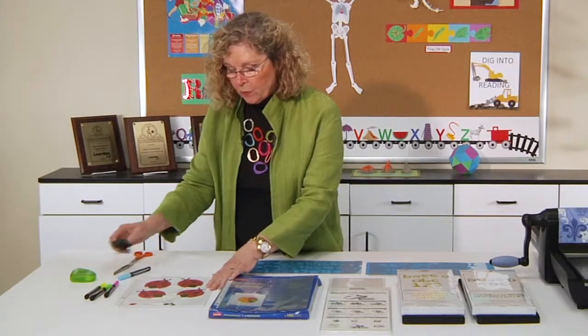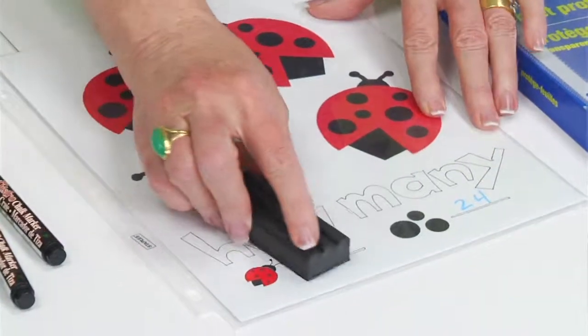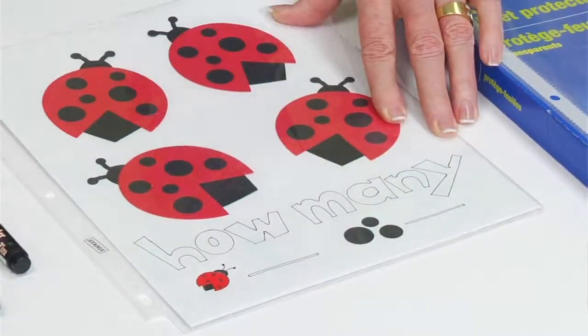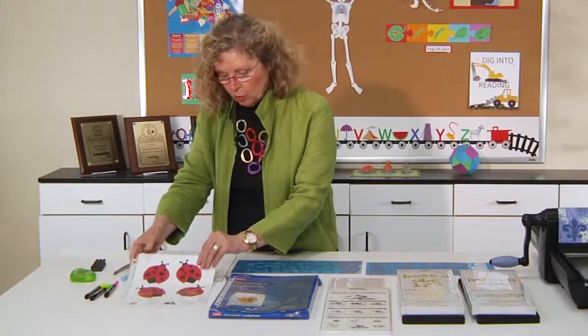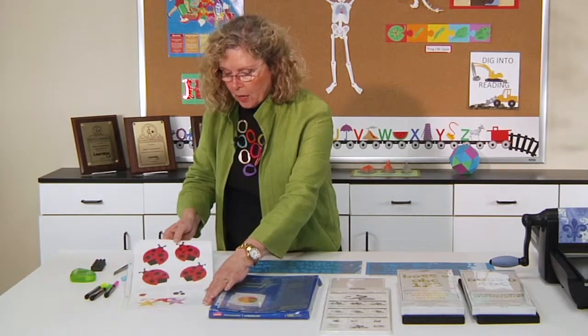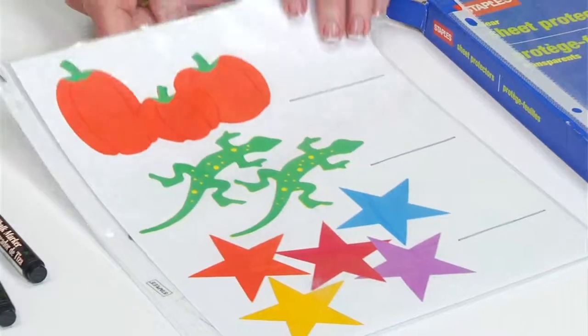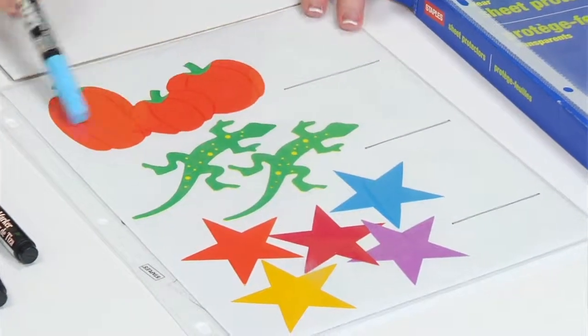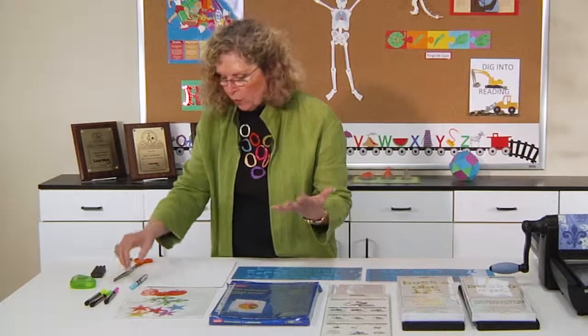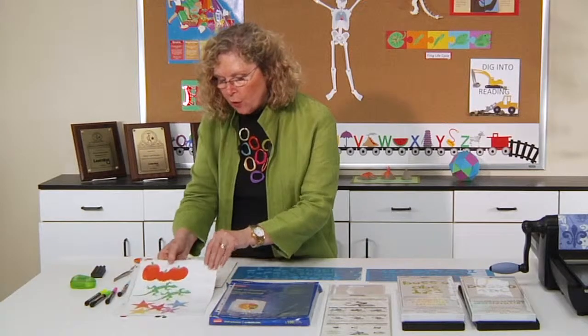What's cool about using dry erase boards for the kids is it can then be erased and handed to another student and they can do the same skill. Or you can have a series of sheets that you create or that your students create, where they go through and count the number and add the answers, and then they're just erased — because you're making your own dry erase boards and it's super simple.